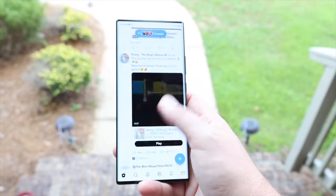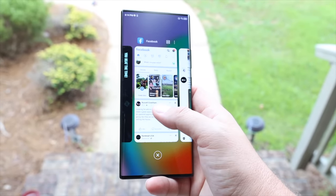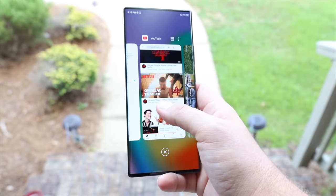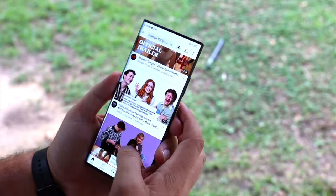When it comes to speed and performance, this phone has a Snapdragon 8 Gen 1 processor. The version they sent me has 8 gigabytes of RAM and 128 gigabytes of storage. There was enough RAM to multitask comfortably — applications stayed open in the background without having to reload from scratch.